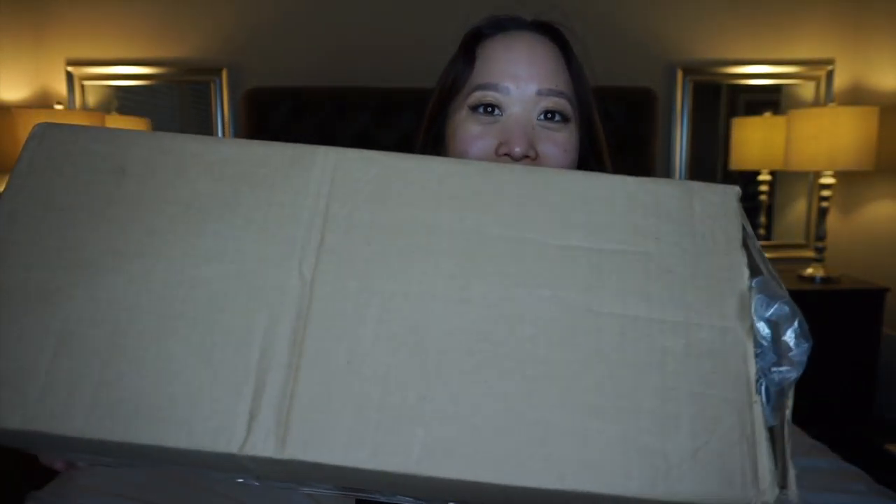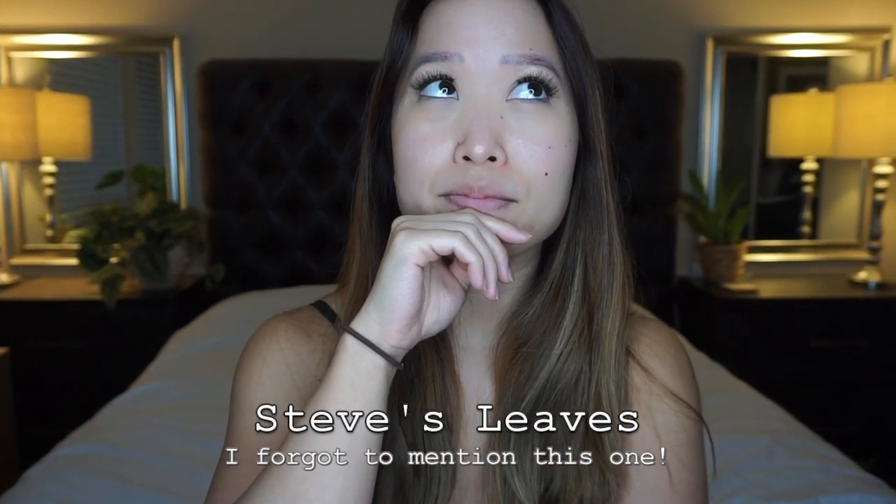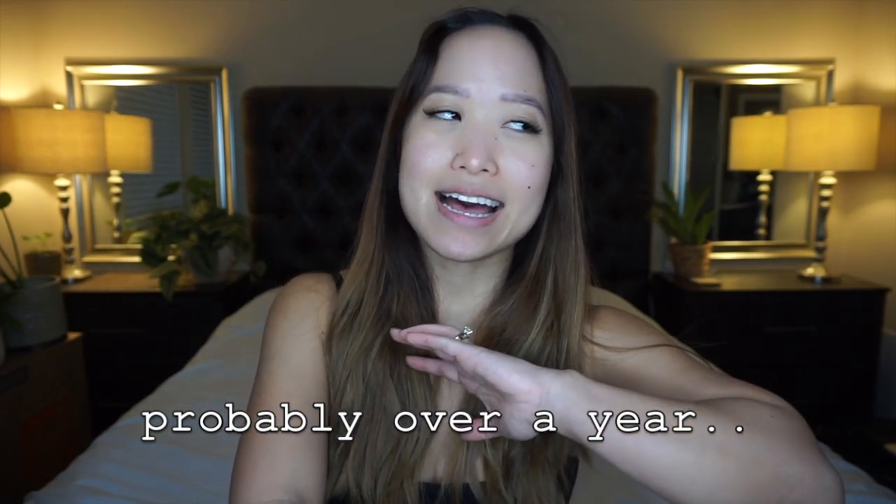Hi everyone, in today's video I'm going to do another plant unboxing. I have my package right here — this is from Hertz Gardens, my first time ordering from them. I've done unboxings from The Sill, Gabriella's Plants, and Logis. I ordered this package on September 9th, it shipped out September 10th, and today is September 11th, so everything was very fast.